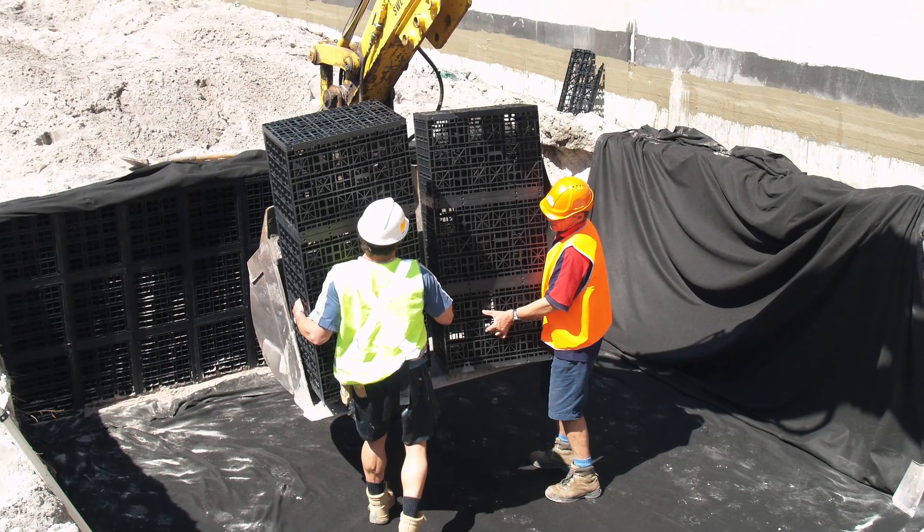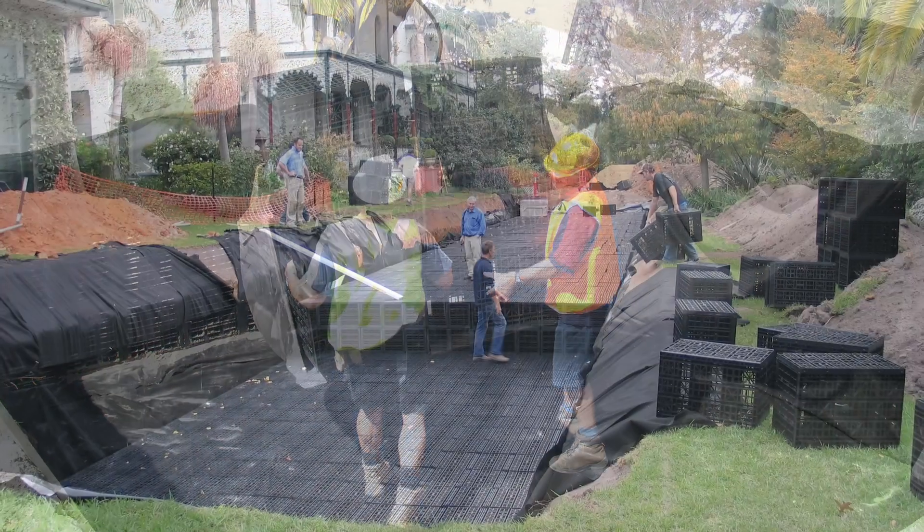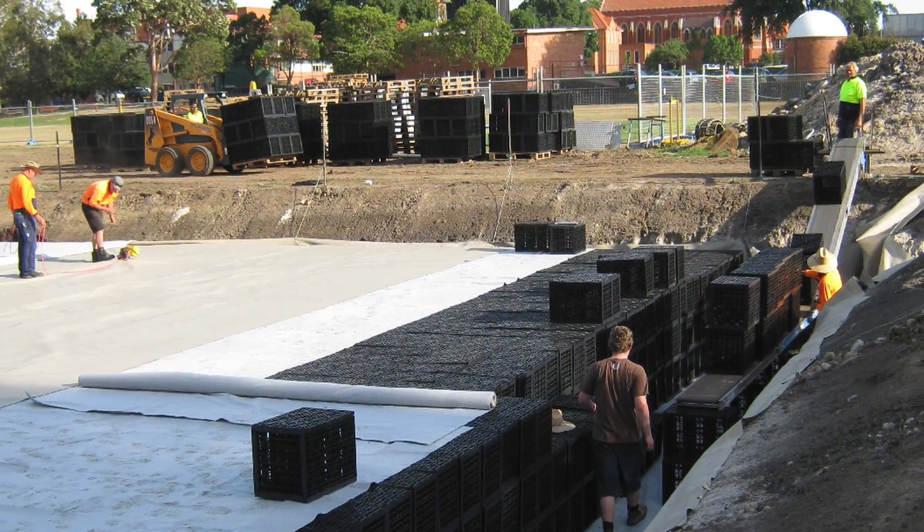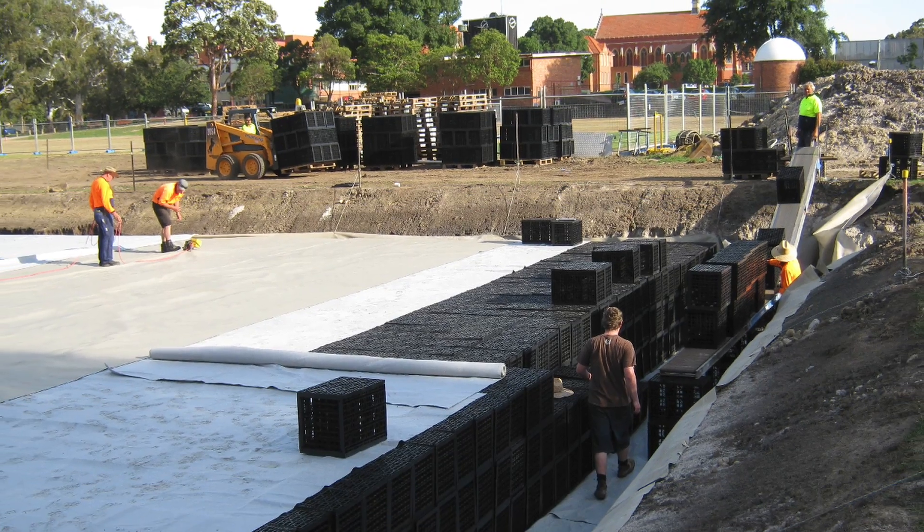AusDrain tanks are the cost effective and flexible option to your underground water storage requirements. Each tank can be individually designed to the dimensions that best suit the available land space.